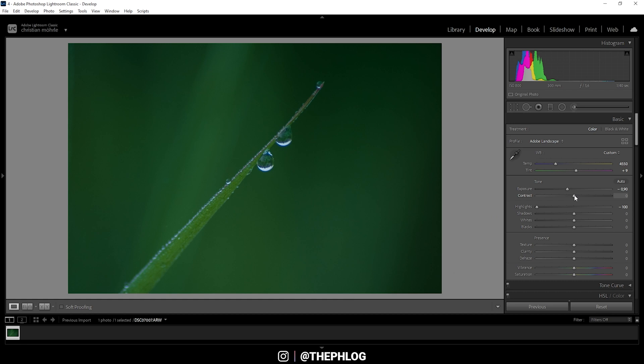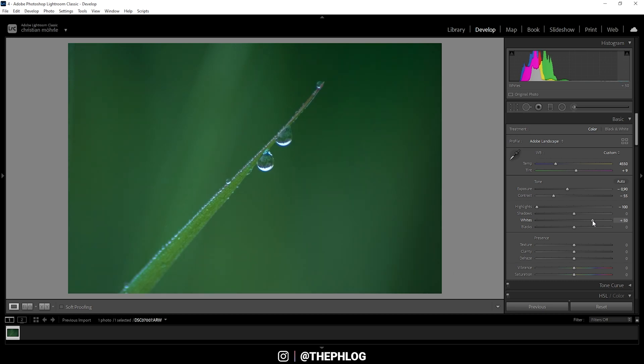I'm also dropping the contrast — this will help tremendously with the muted tones I'm aiming for. At this point we lose a bit too much brightness, so I'm going to fix that by increasing the whites, which also gives us a little contrast back. To further reduce contrast, I'm going to increase the blacks.